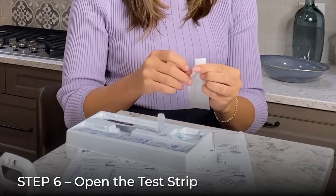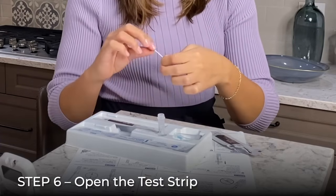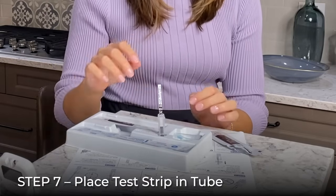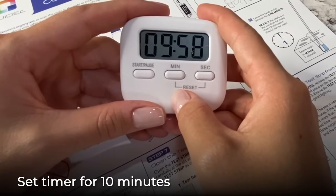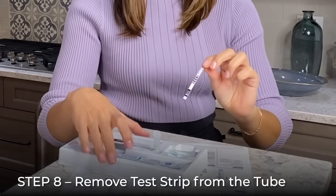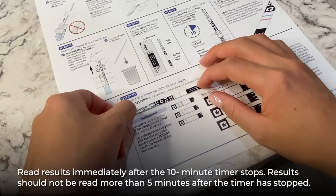Open the test strip pouch carefully, tearing from the slit at the end of the wrapper, and hold the test strip as indicated. Place the test strip into the tube with the arrows pointing downward. Set a timer for 10 minutes. Leave the test strip in the tube for the full 10 minutes. Do not handle or remove the test strip before the 10 minutes are complete. At 10 minutes, remove the test strip from the tube and place it on the strip outline included on the user instruction sheet.